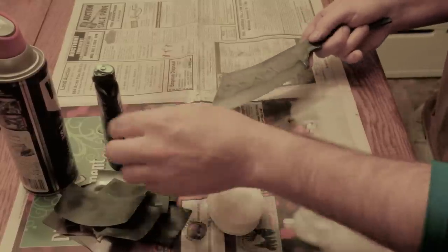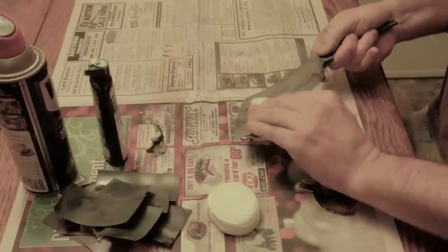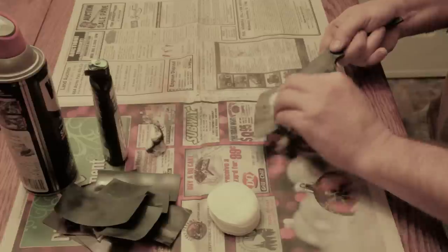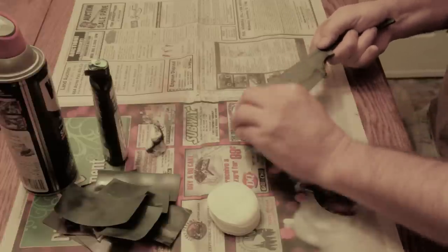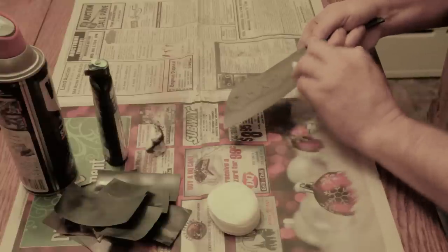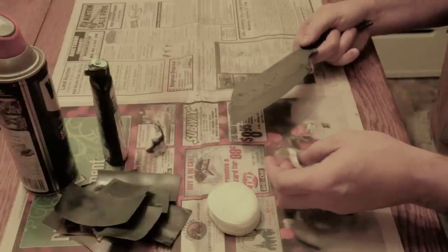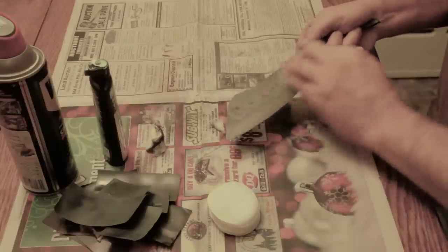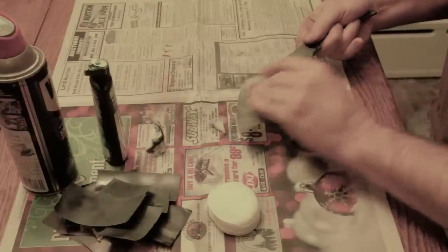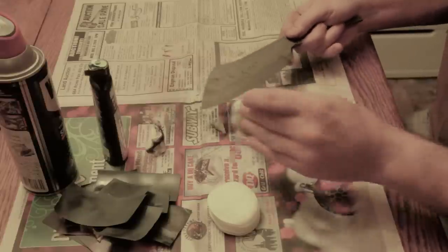What does the ability of the lawnmower blade to form a hamon tell us about what kind of steel it was? If you read online you'll see people mention 1060, 1075, 1080, and 5160. But I've tried hamons on different steels and you don't get that sharp of a line on steels like O1 or 5160 that are through-hardening or deep-hardening steels. So that nice hamon tells me this was probably a 1060, 1075, 1080, or even 1090 steel. But look at that — it's beautiful.